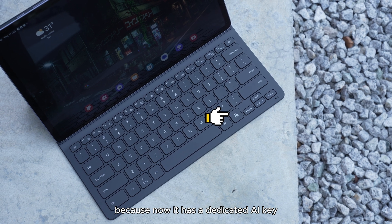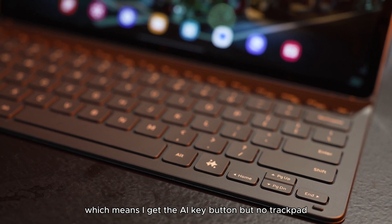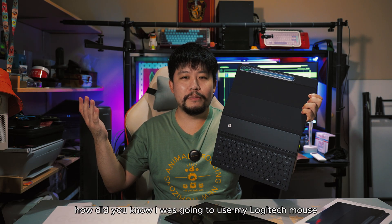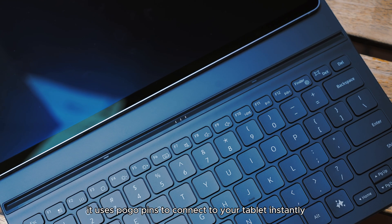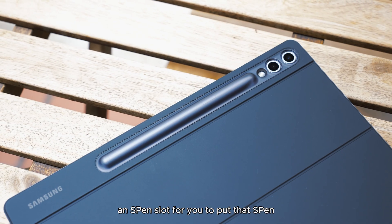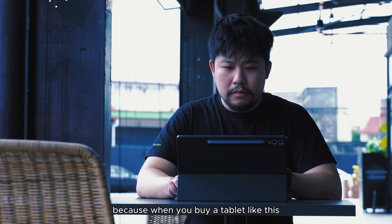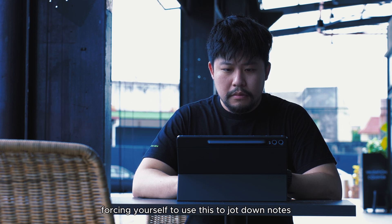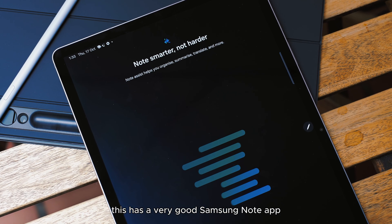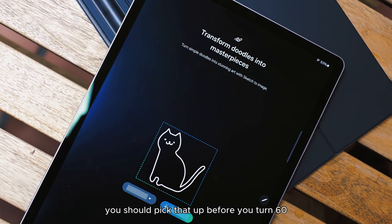The keyboard is the new bit — it now has a dedicated AI key. They gave me the slim variant of the keyboard, which means I get the AI key but no trackpad. Samsung, how did you know I was going to use my Logitech mouse anyway? Pretty smart. Same deal though — it uses pogo pins to connect to the tablet instantly. There's an S Pen slot, and the S Pen is still included, which is a very nice touch. When you buy a tablet like this you think about getting work done, and having the S Pen to jot down notes is great.